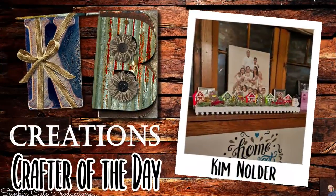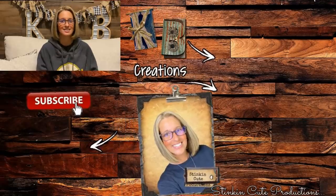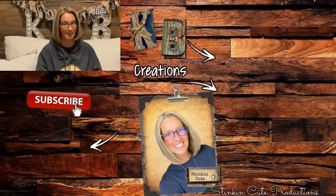Who is today's KB Creations crafter of the day? It's going out to Kim Nolder, who's bringing to us her recreation of my DIY Christmas Advent calendar. Kim, you did an amazing job — thank you so much for sharing your creation with us today. I hope you all enjoyed today's five quick and easy DIY Dollar Tree gift ideas on a budget. Please make sure to give this video a big thumbs up — each and every one of your thumbs up and the comments you leave down below really do help my channel to grow. Until next time, happy crafting on a budget — stay happy, stay safe, stay healthy. Goodbye for now!